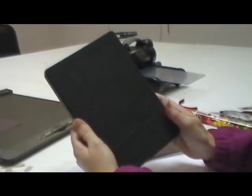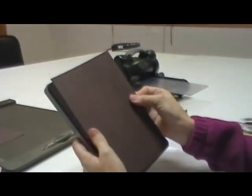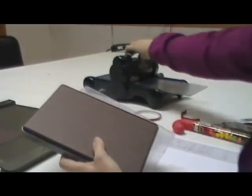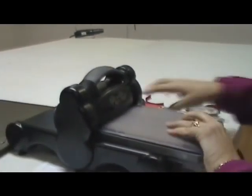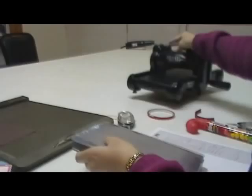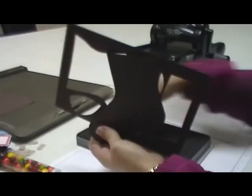First we're going to start with the stocking die that's in our mini catalog and you need two of these. We're going to cut them out with our early espresso and you can cut both of them at once. You can run them through the Big Shot. I just did one because I have one already prepped.